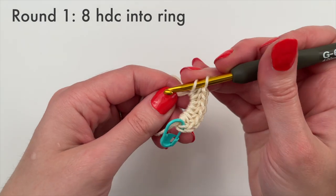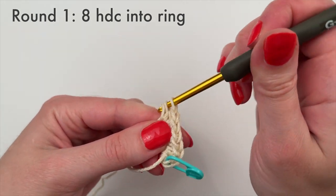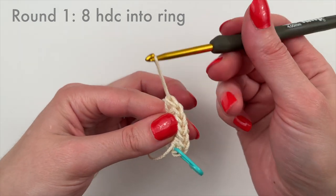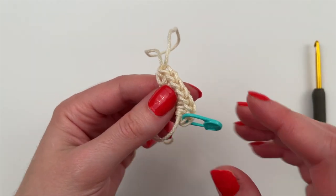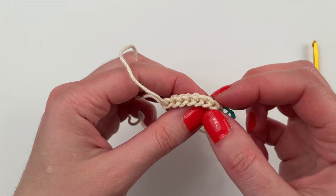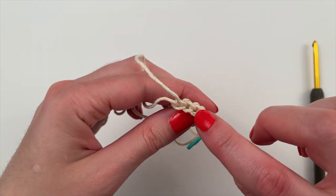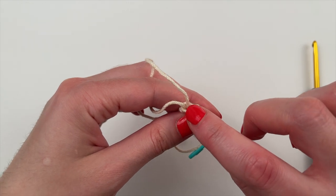We're coming up on the eighth half double crochet, so let's count again to make sure we've got it right — you always want to do that, especially at the beginning. There's our stitch marker for stitch one, then second, third, fourth, fifth, sixth, seventh, and eighth.